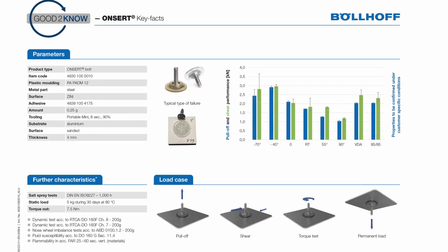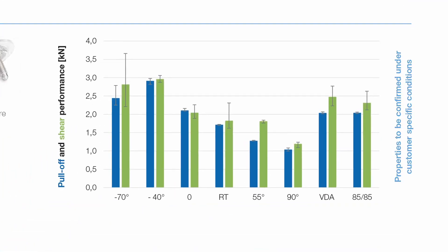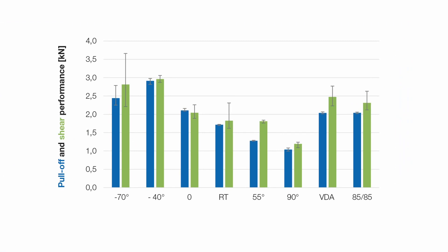The tensile and shear force of the stud, shown in the diagram above right, are determined at different temperatures. Both values decrease up to the upper application temperature range of 90 degrees Celsius. This results from the mechanical properties of the used thermoplastic plastic material and is reversible.